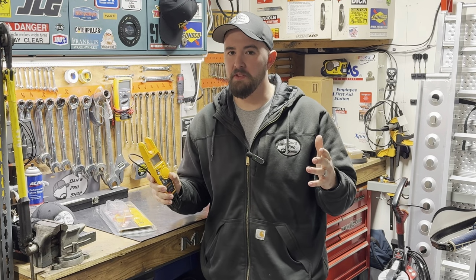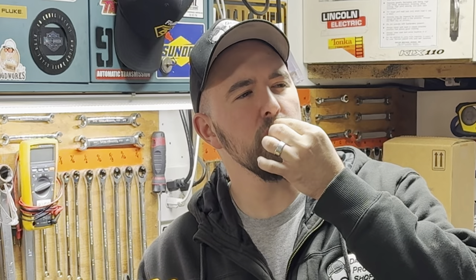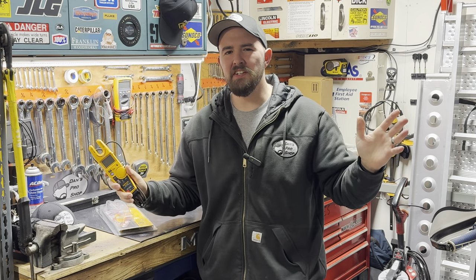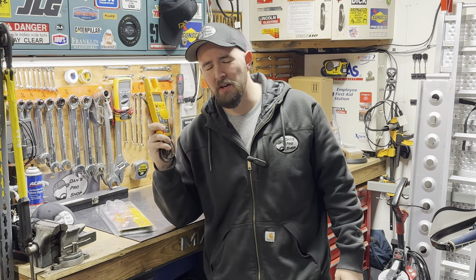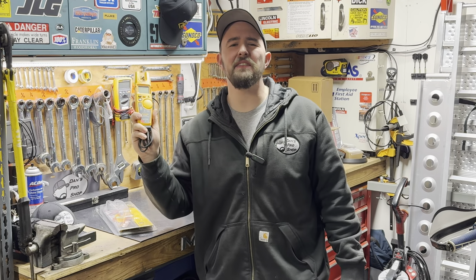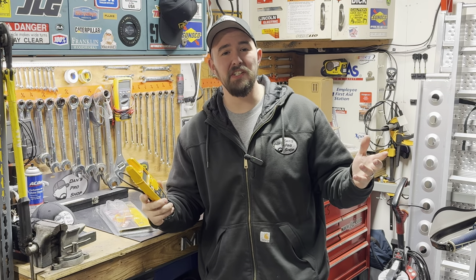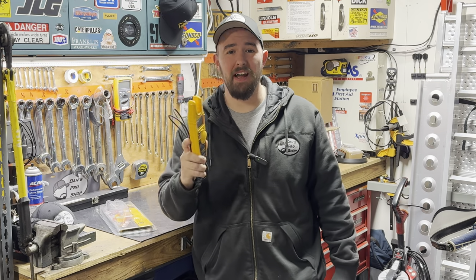There are so many awesome things about the T5. The T6 just put that cherry on top. People in the industry had questions, comments, concerns, and input, and Fluke listened. They took one of their best, favoritest multimeters and made it even better because they listened to us. We might as well just get into this thing and go over why I think this is one of the best things you could ever have in your toolbox.